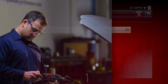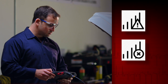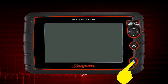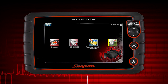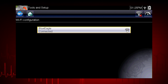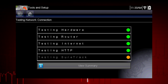If you are experiencing network connection issues, an automated feature is available to quickly test your network connection. Before you start the automated testing procedure, turn off the diagnostic tool and turn it back on. This clears previous testing messages from memory. Then connect to your desired network. From the Wi-Fi configuration screen, select the Wi-Fi test icon to open the network connection test screen.